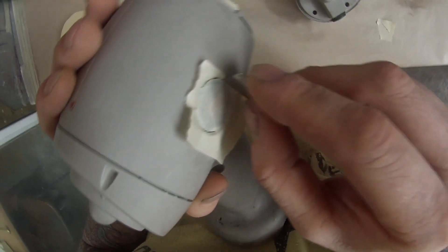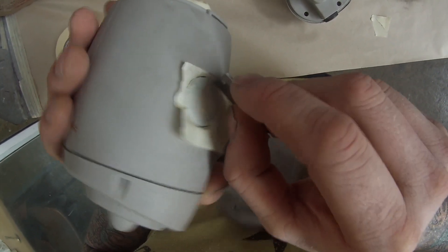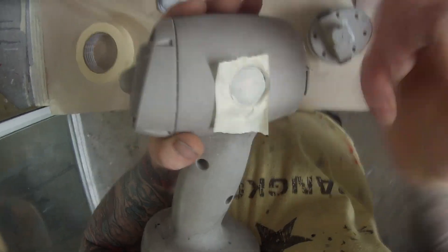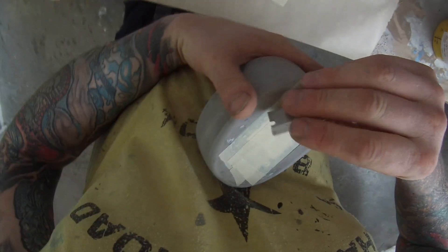This one here is the original Sun Gun, the Sun Gun 1. They're actually quite well known for having a poor battery life. Once you've had them for a couple of years you'll probably only get 15 minutes maximum out of your battery and then you'll have to recharge it.